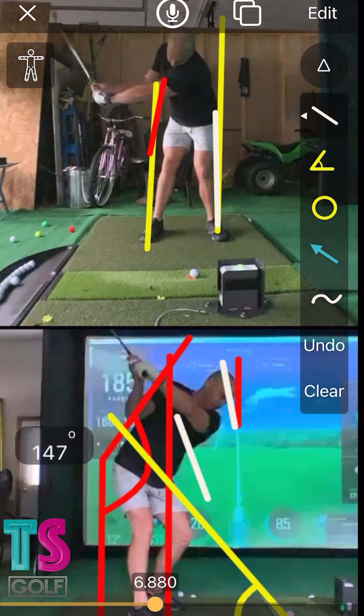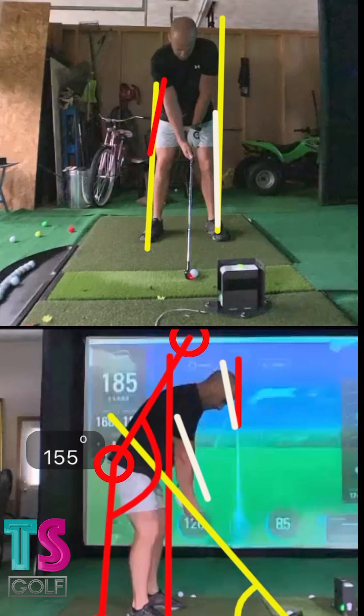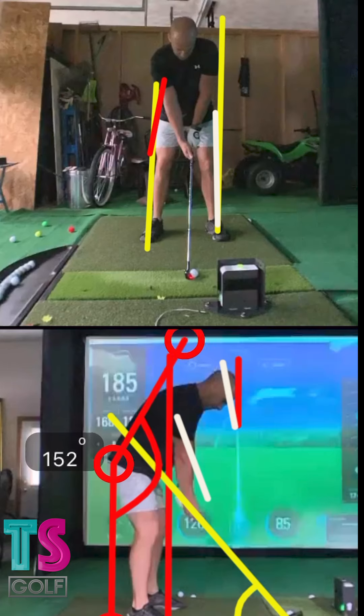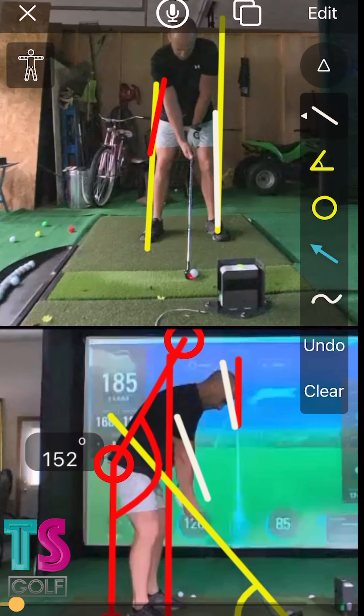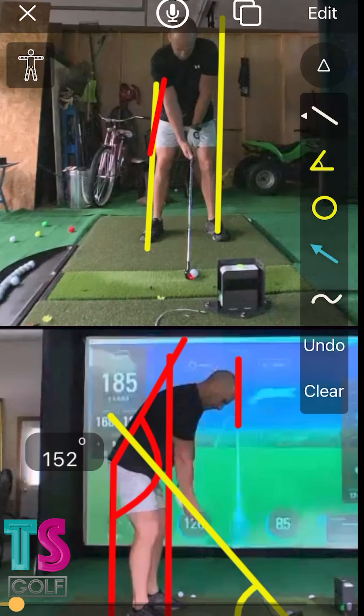So that would be my analysis: we need to fix this trail hip and get it more in line with where that red line is. The other thing we've got to fix is we've got to get the setup to look more like this — the 151 to 152 number — because that is going to get your butt more on heel line, which is going to be very beneficial.